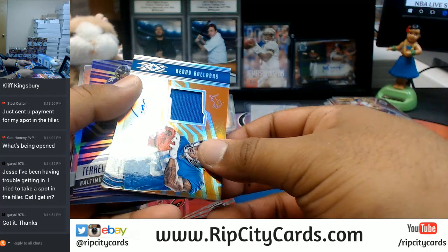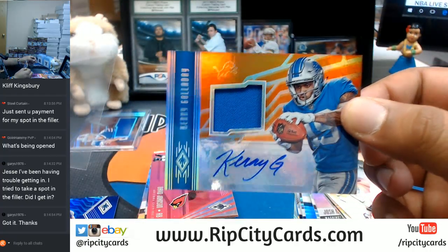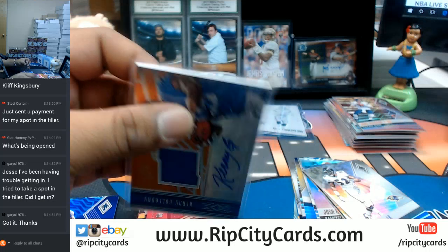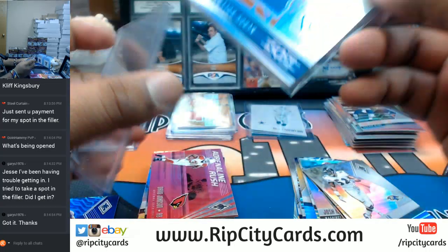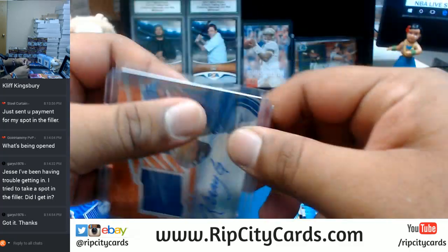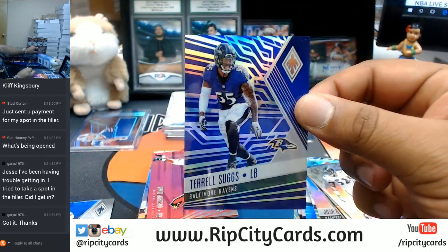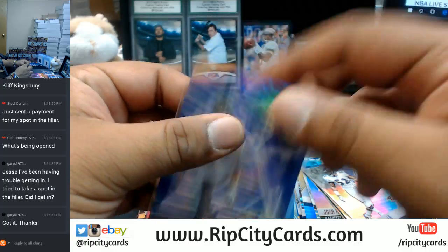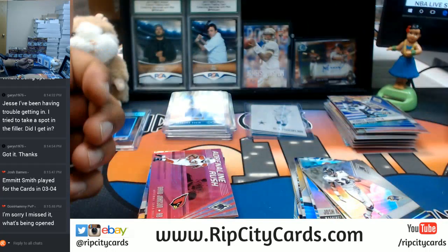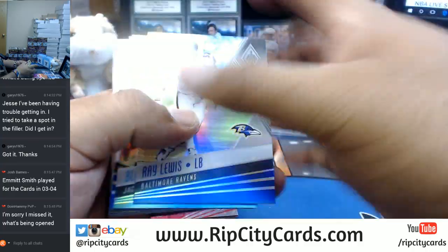Another RPA — for Kenny G of the Lions this time. That is sweet, cool picture on there too. That is nice. Go ahead and top load it. Very nice. A purple Tyrell Suggs for the Ravens — that purple on purple action right there. We're opening Phoenix football — that's why you gotta stay tuned, man. Don't go nowhere.